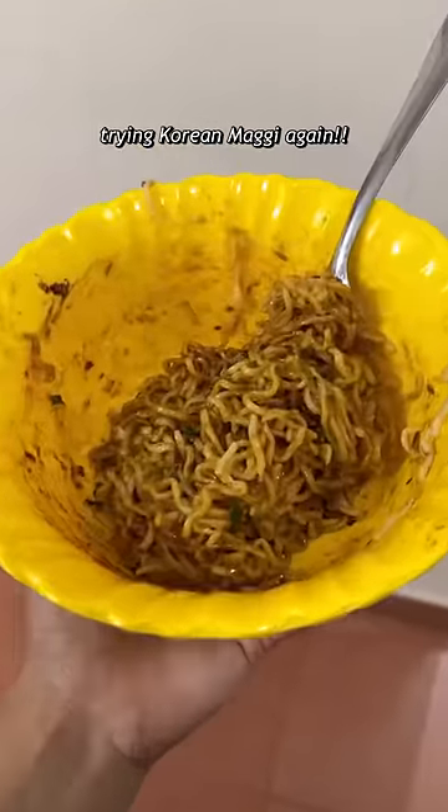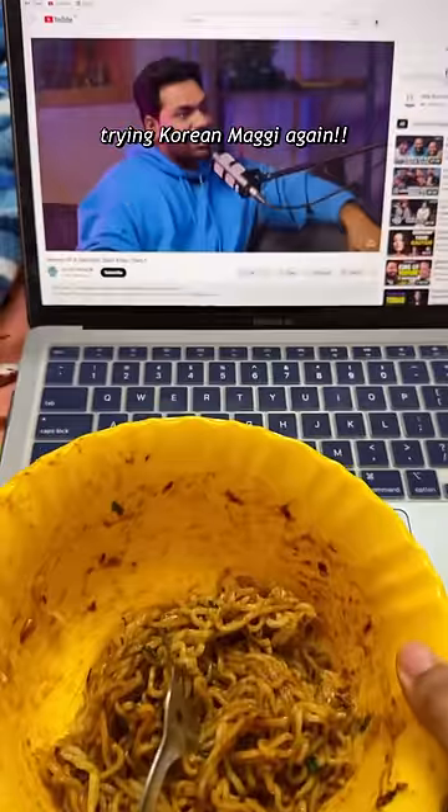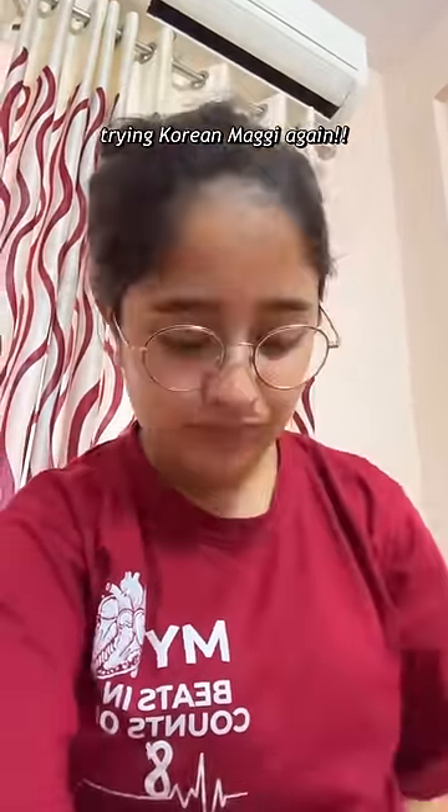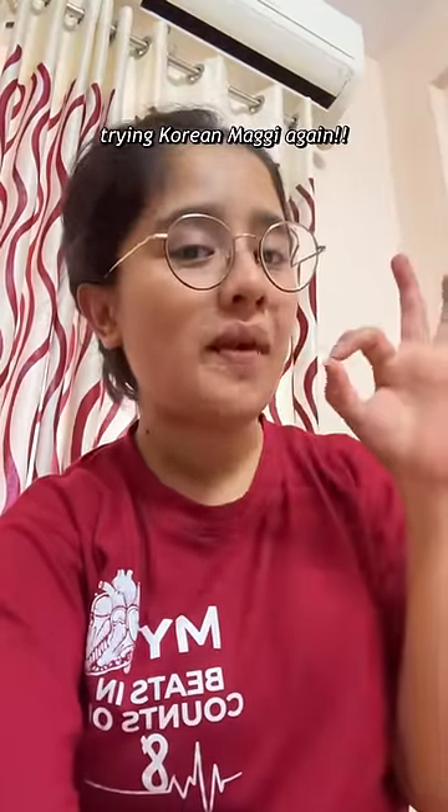The oil was going to splatter, but it worked out. Then we were watching an interview with Zakir Khan along with these noodles, and trust me, these were 10x better than last time. They were really, really good — you should definitely try them. And if you want, put sesame on top. Okay, bye!